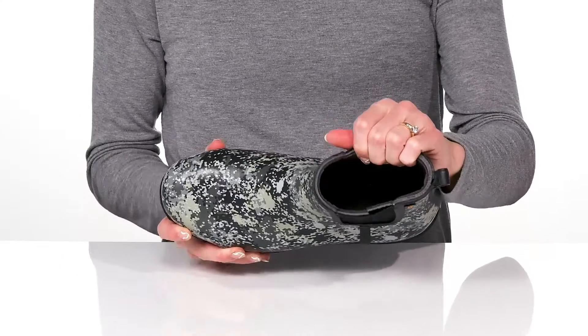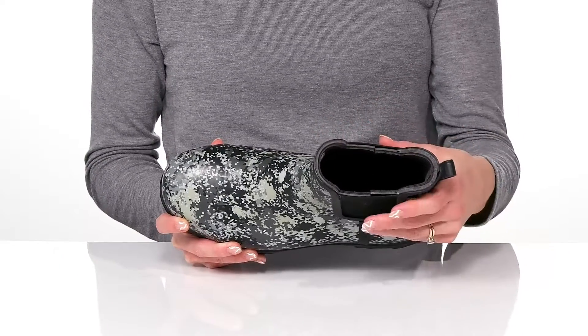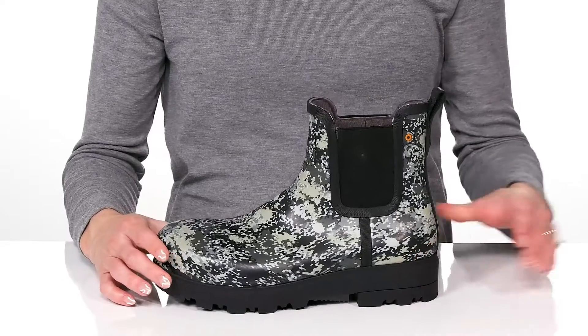These feature a mesh lining inside and they have odor control, so you won't have to worry about stinky feet.